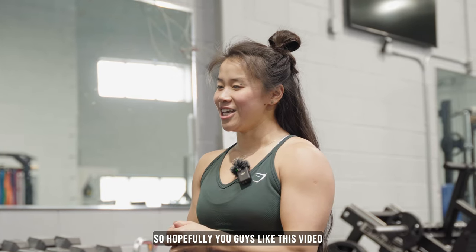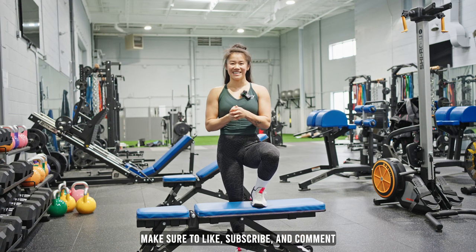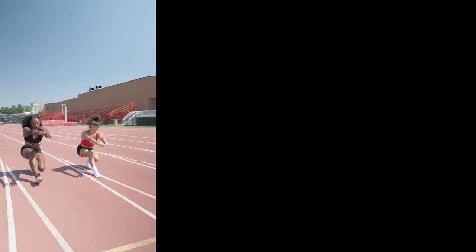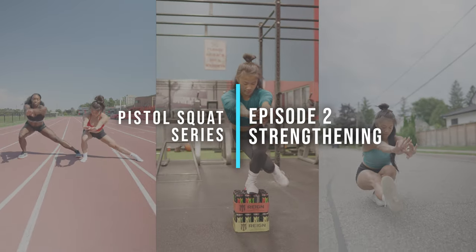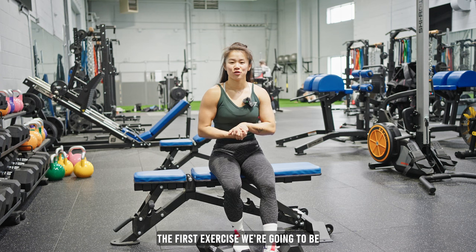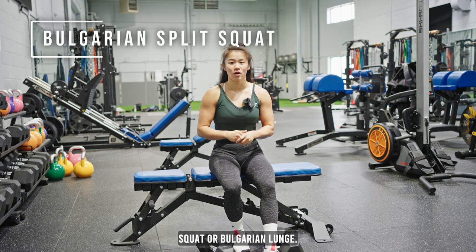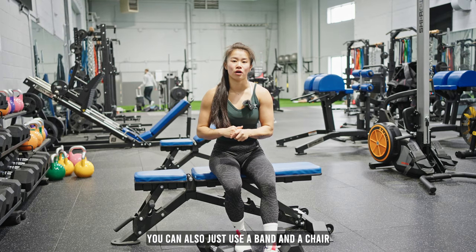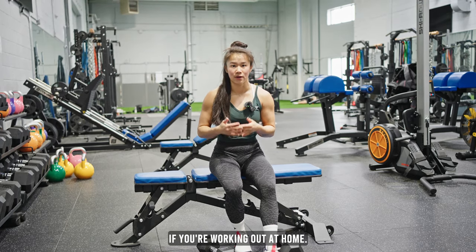So hopefully you guys like this video and if you do, make sure to like, subscribe, and comment. The first exercise we're going to be going over is a Bulgarian split squat or a Bulgarian lunge. We're going to use dumbbells for this, but if you don't have equipment, by all means, you can also just use a band and a chair if you're working out at home.